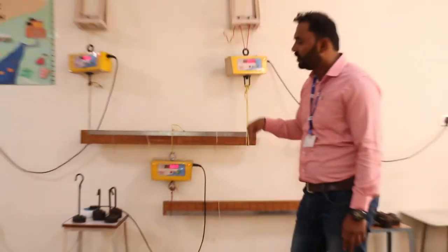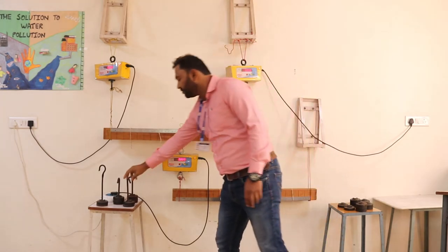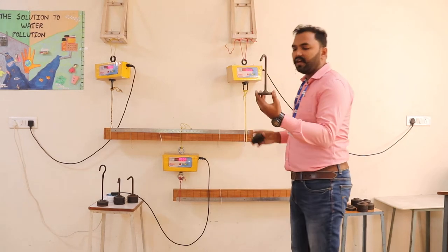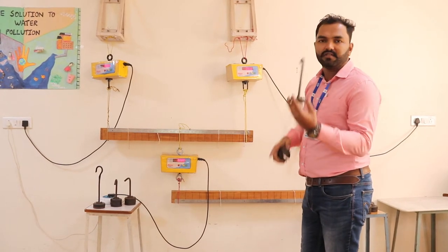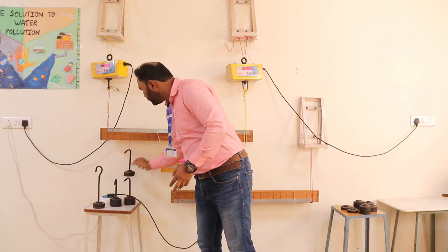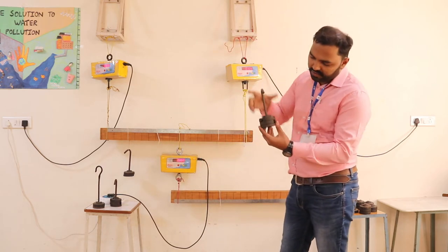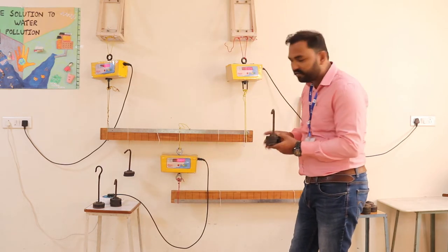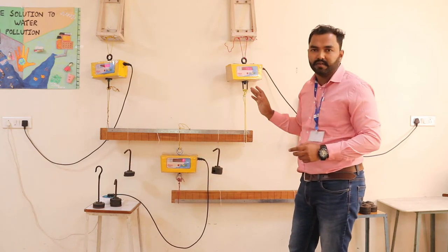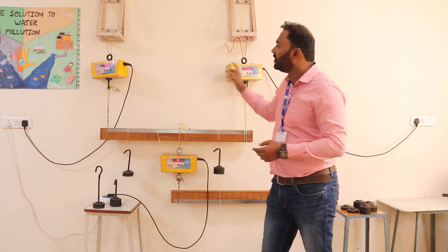Set all readings to zero on the digital meters, then add the weights and check the readings. Add W1 — the weight is half kg and the hanger with base is also half kg, so W1 is 1 kg total, placed at a distance of 15 centimeters. Next, add W2: that is 1.5 kg, placed at a distance of 80 centimeters. These are for beam AB.